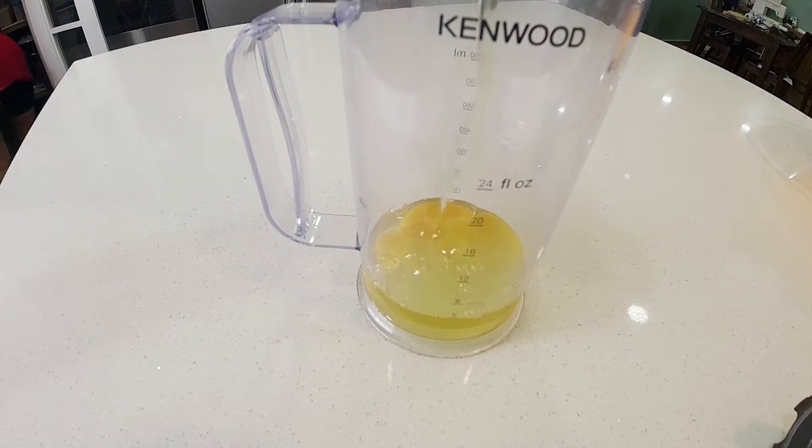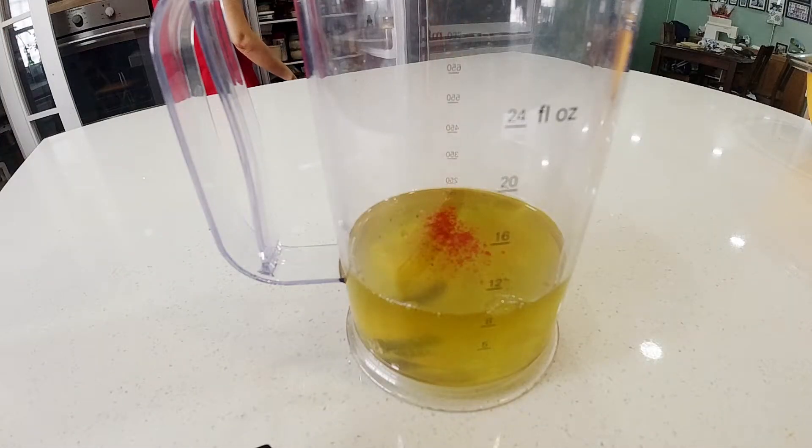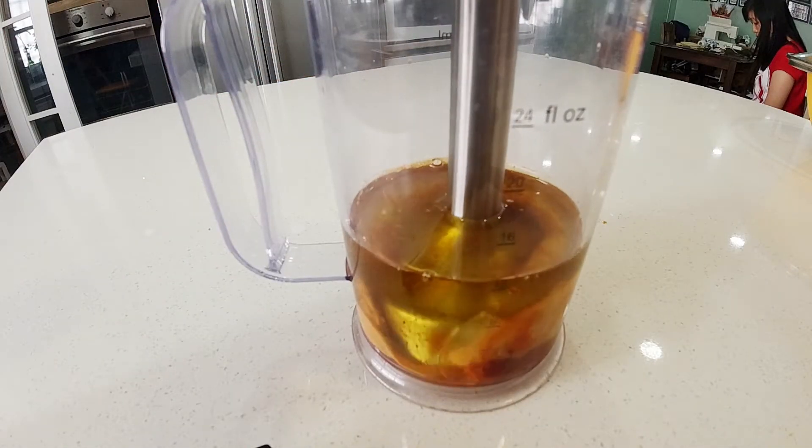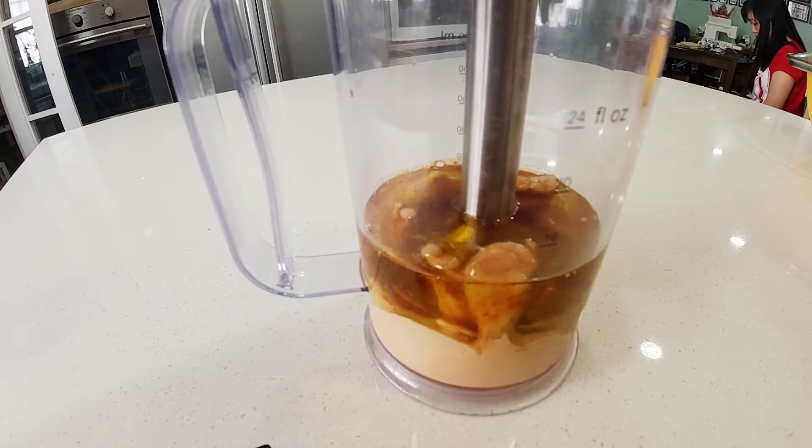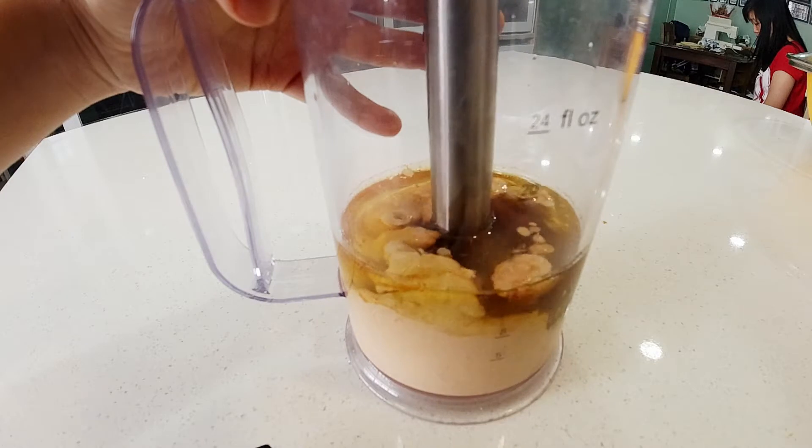To make Russian dressing, I added an egg, olive oil, and herbs to an immersion blender jug and used the immersion blender to instantly turn it into a kind of mayonnaise. To give it a kick, I added horseradish in the form of wasabi.